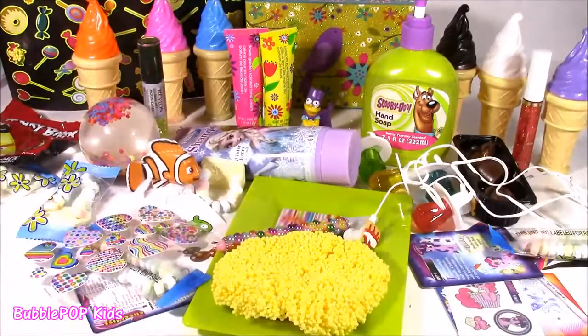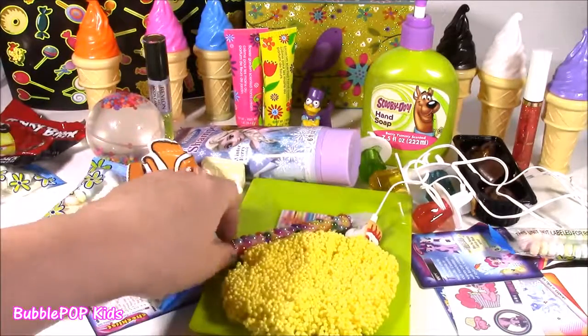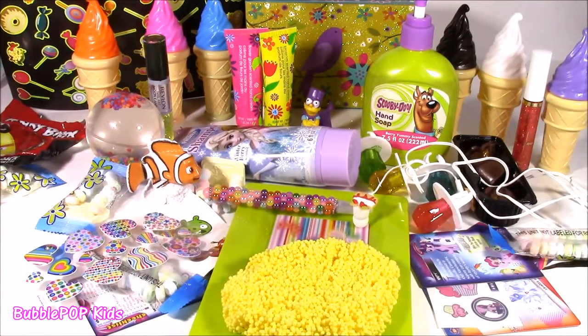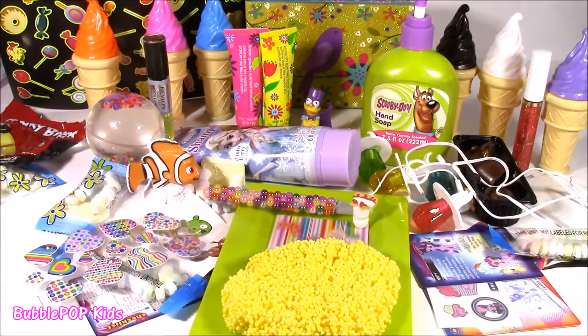I have a table filled with all of the cutest things: stickers, foam, a cute pen, earbuds, trading cards, shampoo, bubbles, hand cream, everything. I'm going back to the dollar store in a couple days to give you guys another little bonanza. I hope you enjoyed it. We're Bubble Pop Kids — you can click the big red subscribe button and subscribe to our channel. Have a great day, bye!